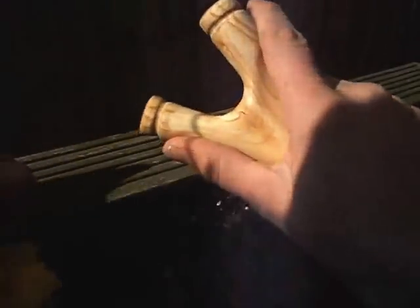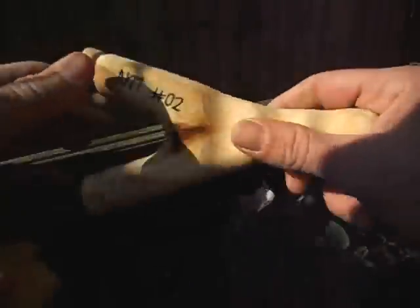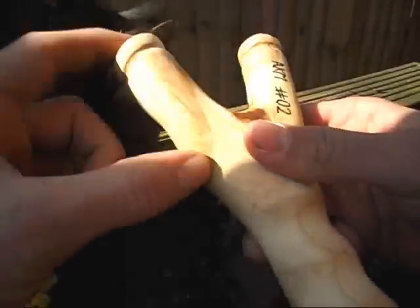Sculpted some finger grooves on the front and also on the back. Nice deep forks, big chunky slingshot. Left a bit of the bark in the front there — looks really nice and it's got like a natural stain to it.